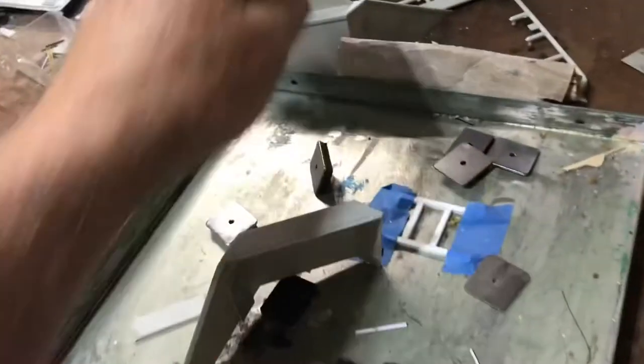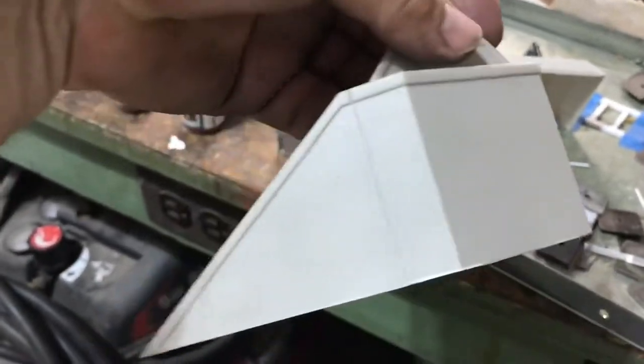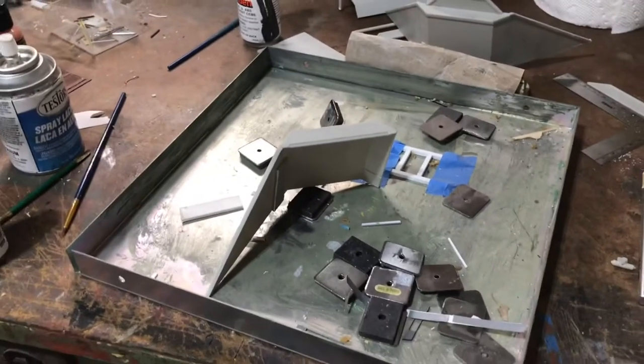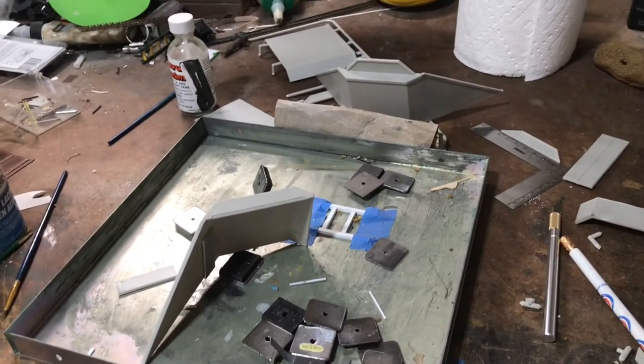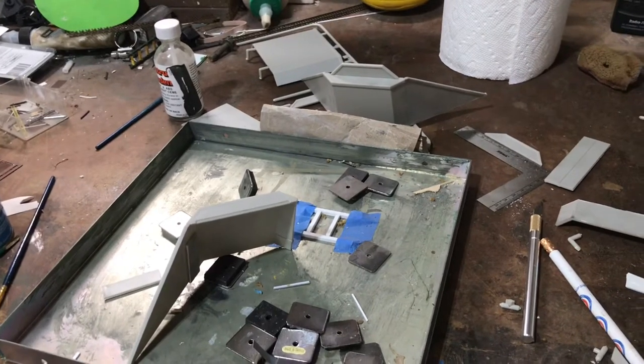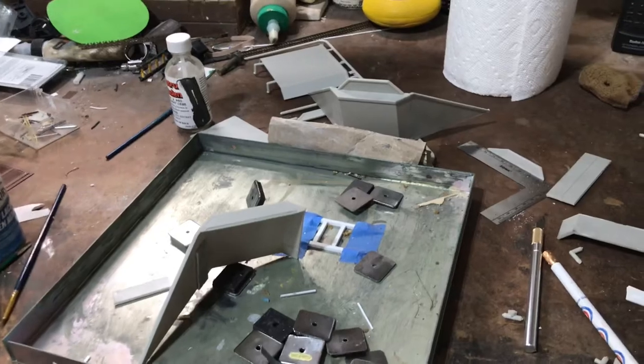Another thing you can see — because I didn't clean my workbench off and I handled it — I've almost already pre-weathered these because I got black all over them. So I'm going to wash them with soap and water and then paint them up. I've got some Tamiya primer and I'm going to paint them gray and do different things to make it look realistic.